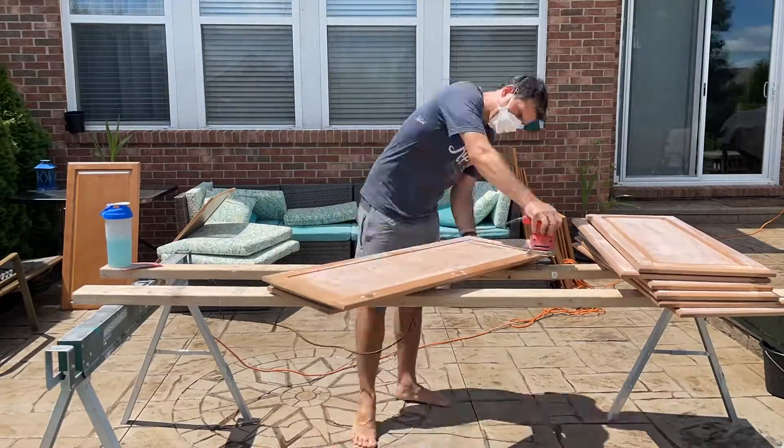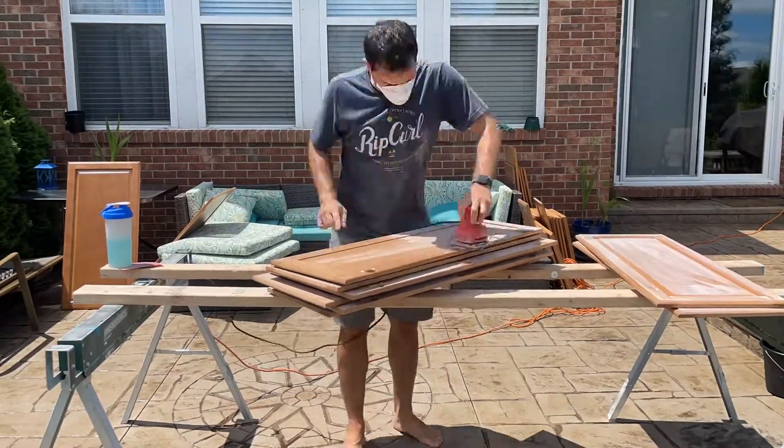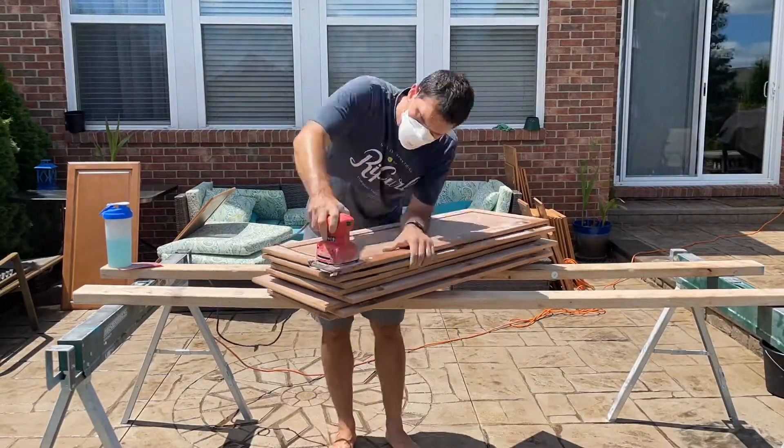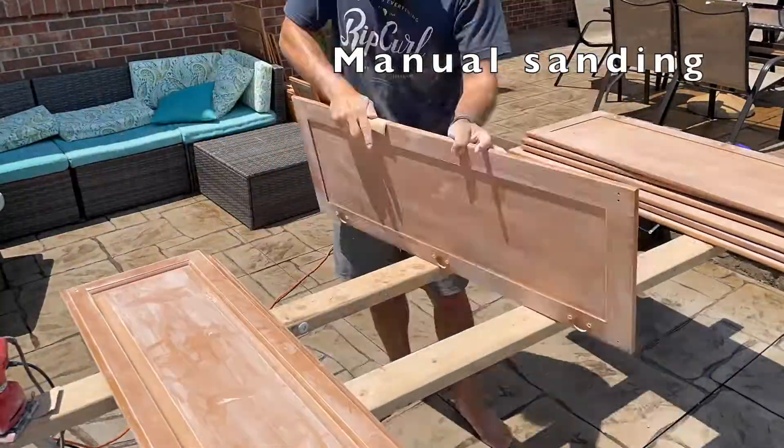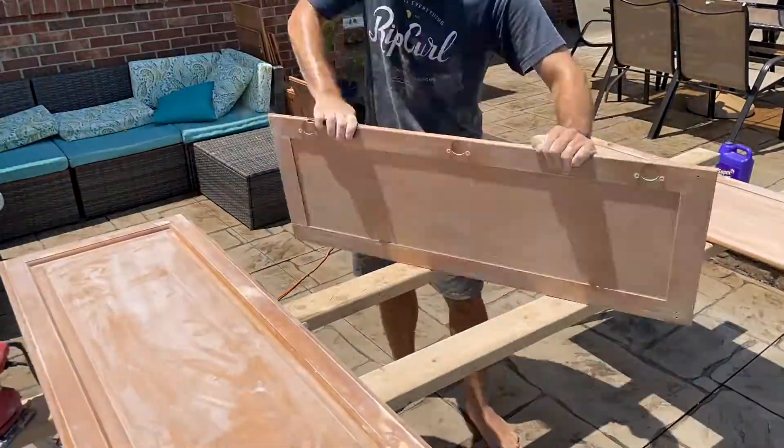Once you finish sanding with the power sander, go ahead and manually sand all the corners. You need to get to every single piece — don't leave any place without being sanded down.